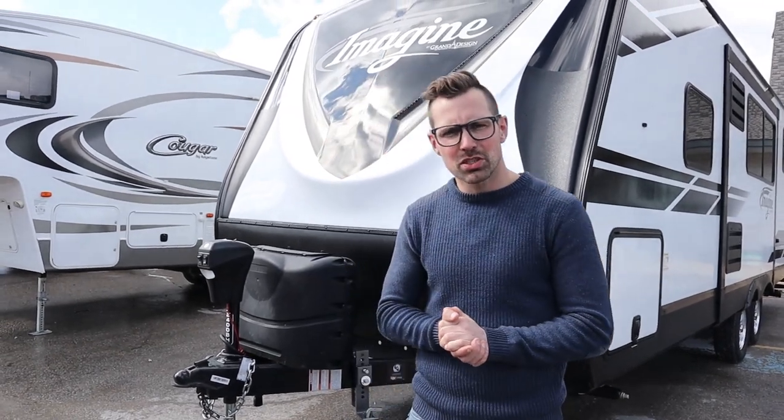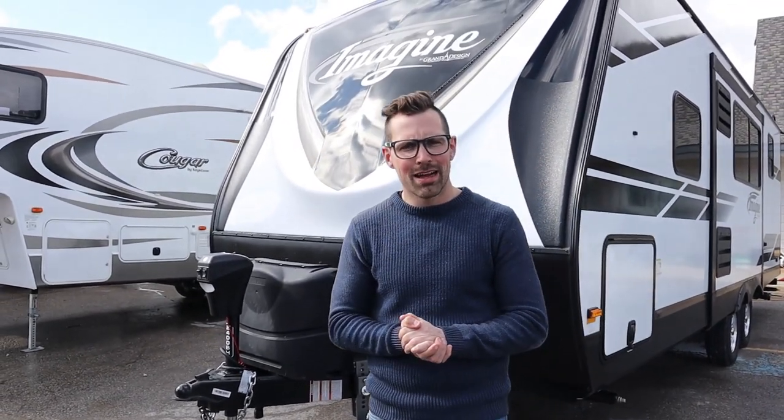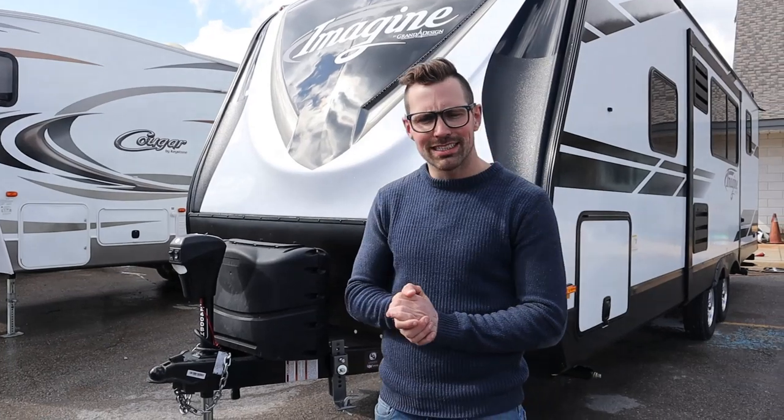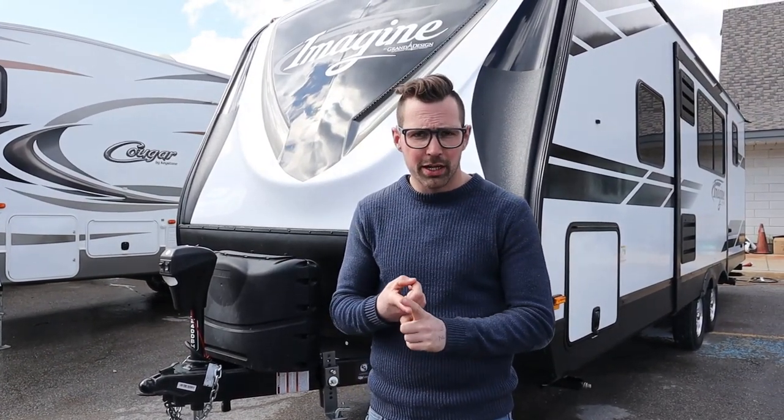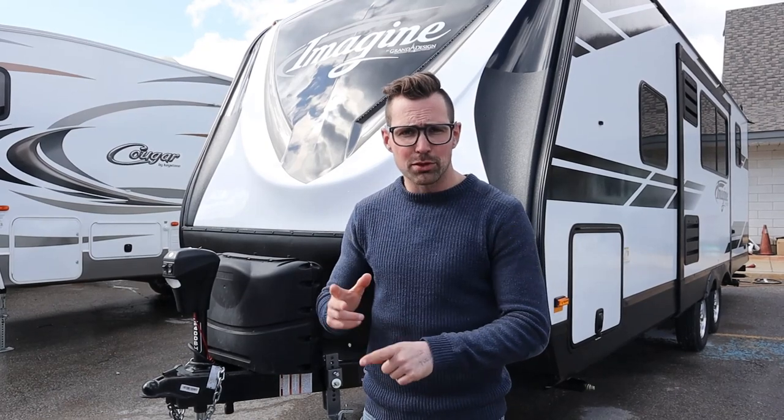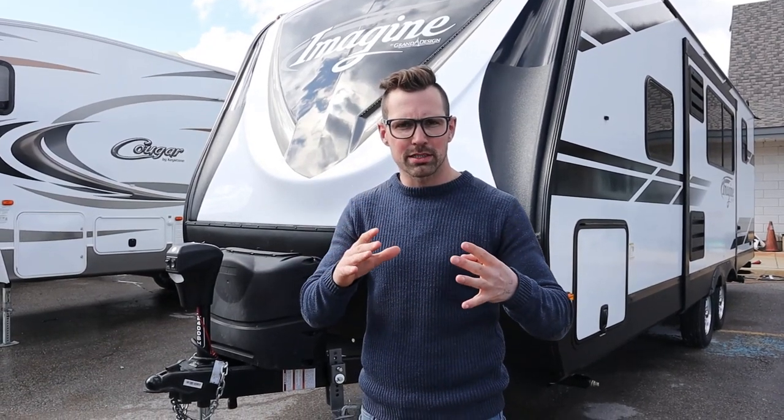Hey guys, I'm Josh from Lazy Acres. We're saving the world one trailer at a time. Today we're going to do a Centerline TS hitch and this is going to be the application of the hitch. I'm not going to try to sell you on the hitch, I'm not going to show you how to install it — I'm just going to show you how to put it on and off the trailer on a regular basis.